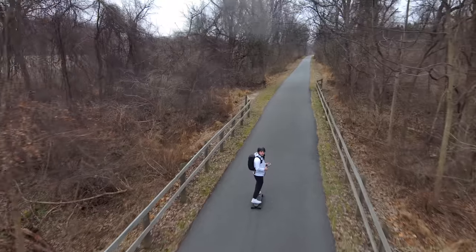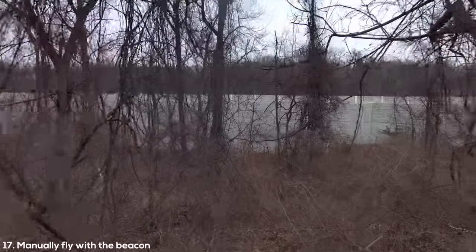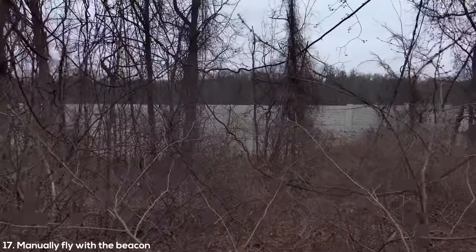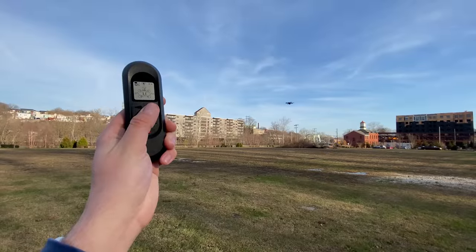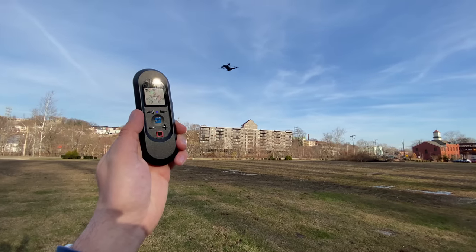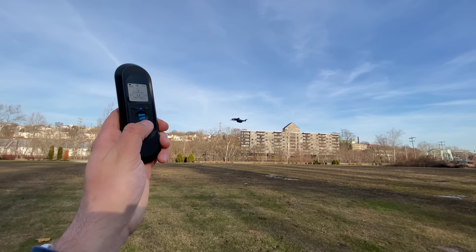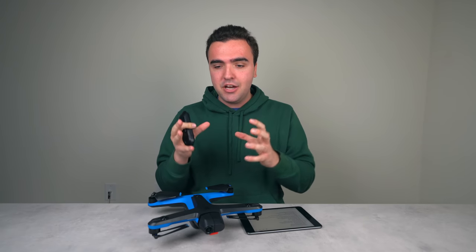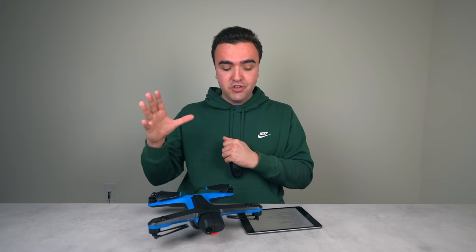The seventeenth thing: when the drone gets stuck while tracking, you can use the beacon accessory to manually fly it. You can enter steering mode and use the tiny buttons to spin the drone around and fly it toward you, or hold the Skydio button and wave the beacon like a wand to place the drone exactly where you want. For precise recovery from a stuck position, use steering mode.